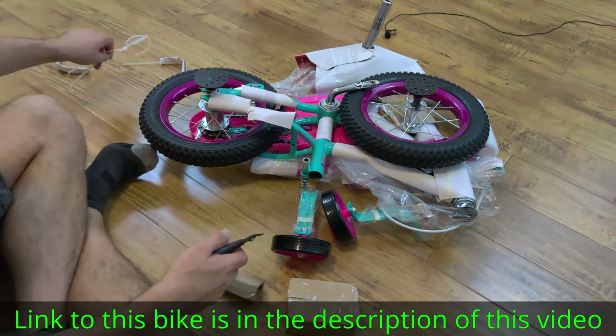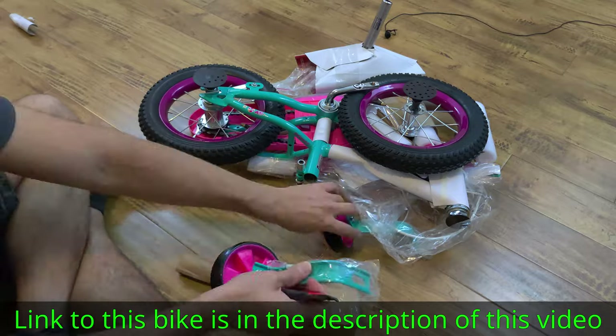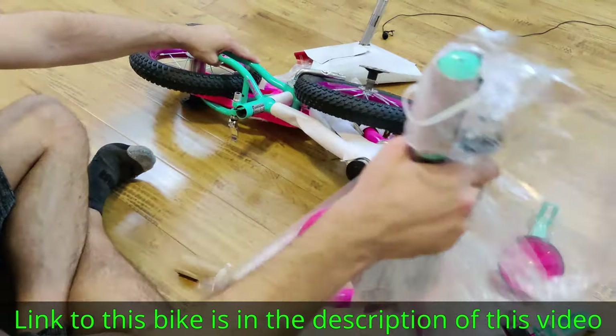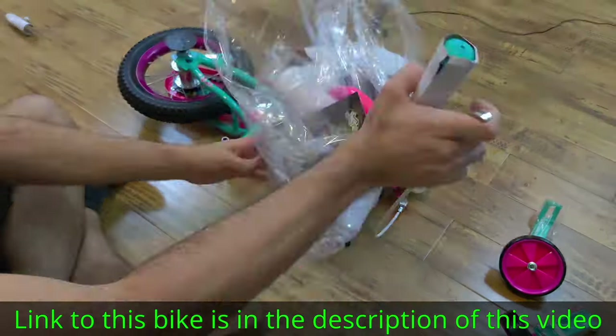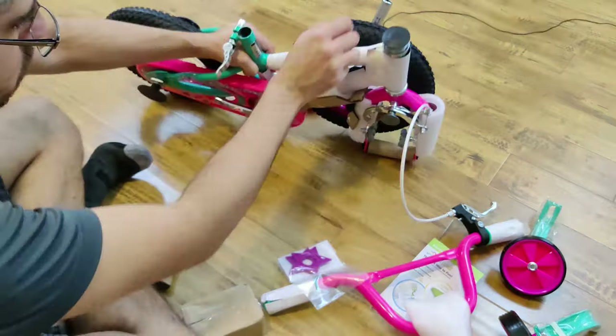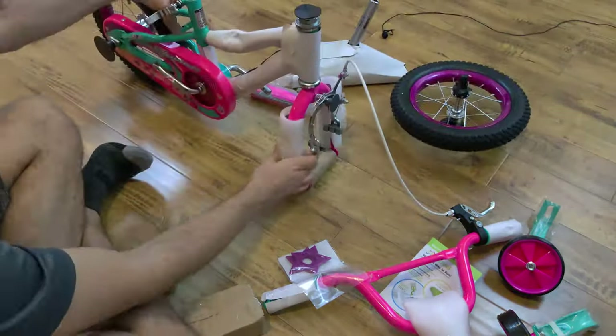I want to make this video for those people who have never assembled a bike. I've assembled many myself, but if you haven't assembled a bike before, it's a good idea to watch this video — just so you can assemble it and adjust it correctly, so that your kid can ride the bike correctly and it doesn't fall apart on them.